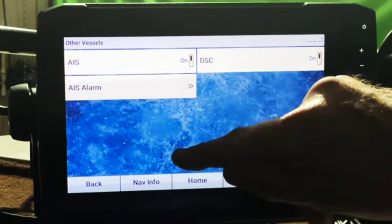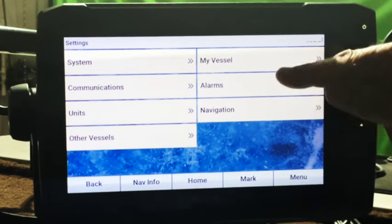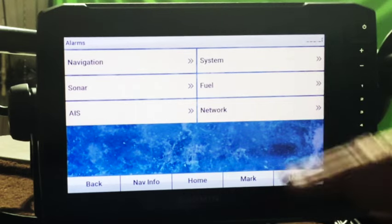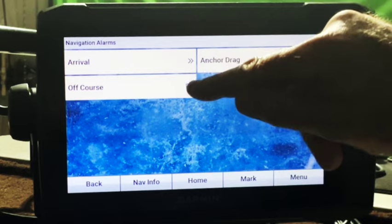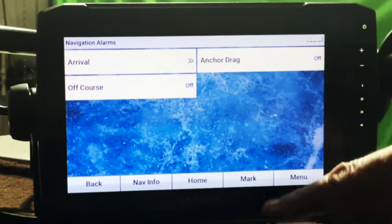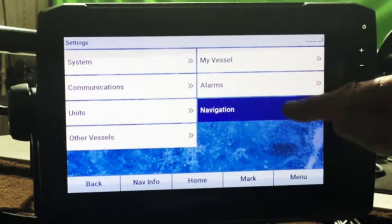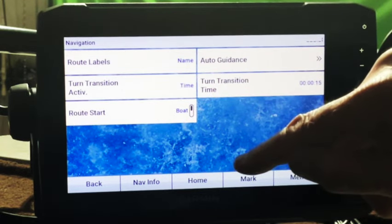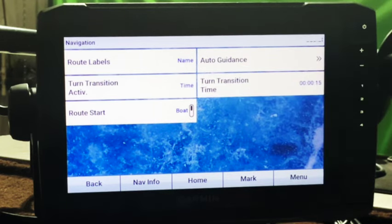Other vessels — not too worried about that. My vessel. Alarms — navigation alarms: you've got arrival, off course, and anchor drag, so you can set those up if you'd like. Navigation — route labels by name. Turn transition active. Route start. Auto guidance. Turn transition time.